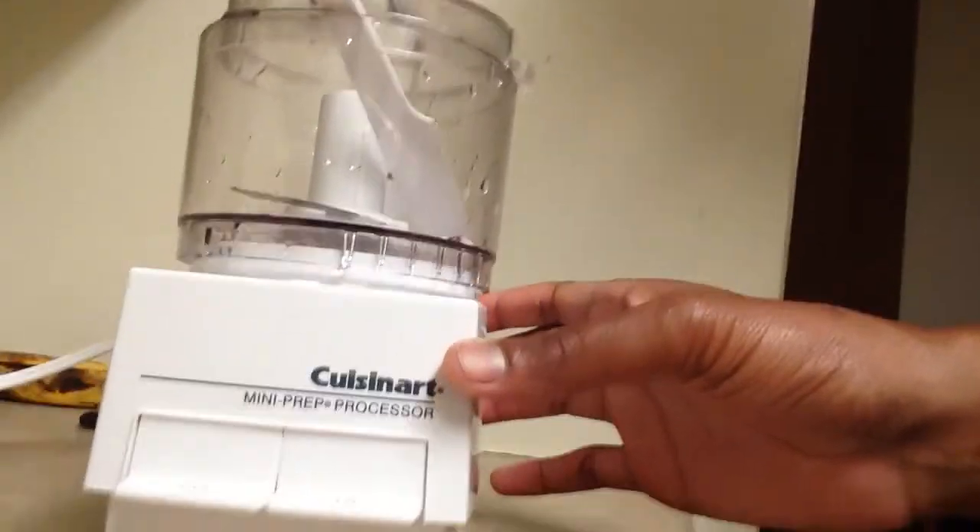You didn't see this, but I used a Cuisinart mini food processor. This thing is beautiful — very convenient. I can just plug it up, put whatever I want in there, and boom, it processes it just like that. You can mix up anything with it.